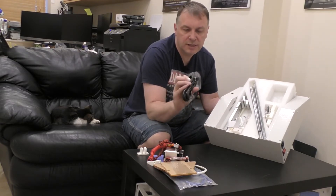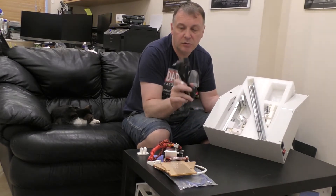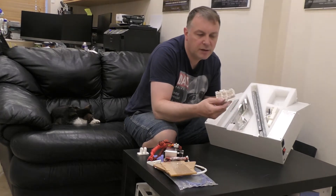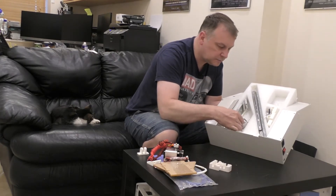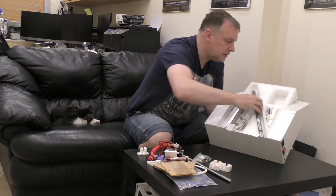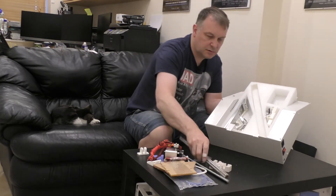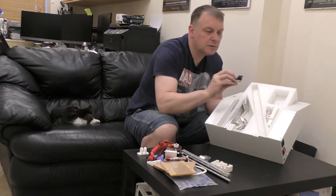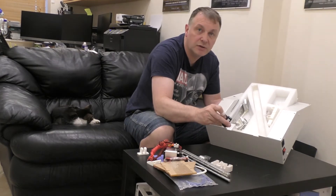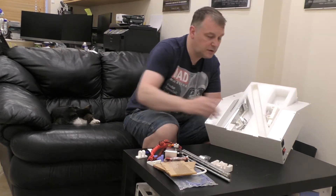That's obviously a non-UK plug that it's been sent with, but this is a demo model, so it might be a case that there's either another power supply somewhere else or I'll just have to use a normal kettle lead for that. We've got some more parts here - that looks like an X carriage. You've got some nice little bearings, threaded bar. There's also a USB pen with SD card, and I think I'm going to look at that first because going off other things I've seen on YouTube, this actually contains the build instructions on it.